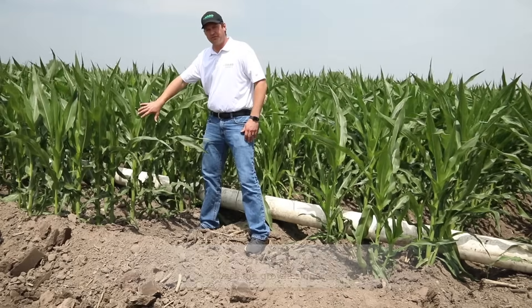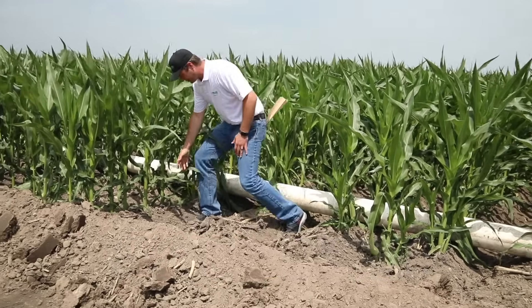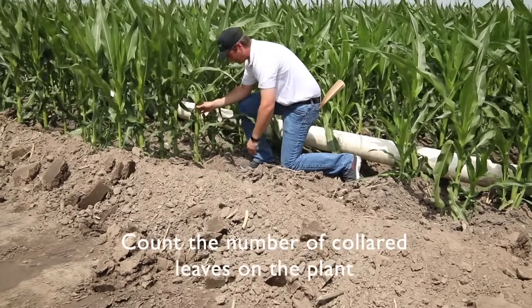Here we've got our indicator plants. The first thing you want to do when you get to the field is go ahead and stage. We're going to look at the number of collared leaves we have on the plant.